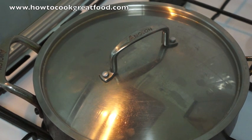Now we're going to pop the lid on. We'll keep this on a high heat and cook this for about three or four minutes — just the balance of the lime juice, the sesame seed oil, the soy sauce, the ginger, the garlic and the chilli. Let that work in there and then we'll take a look at it and it'll be ready.